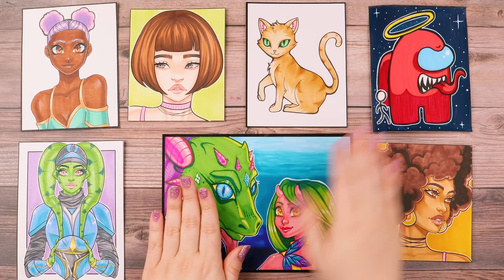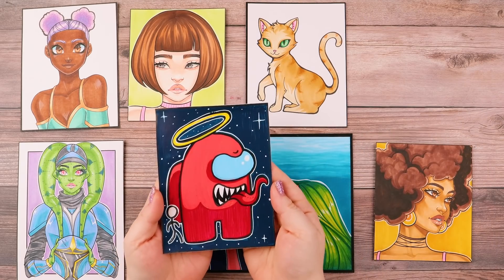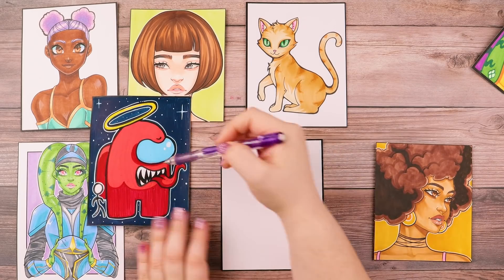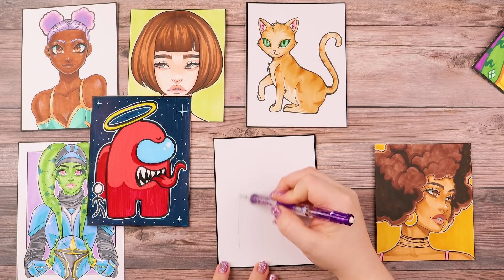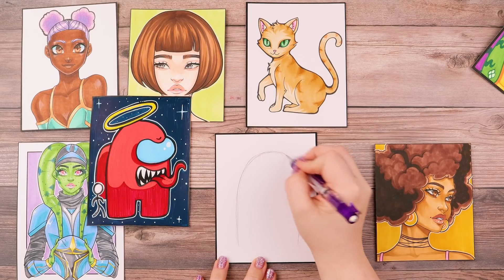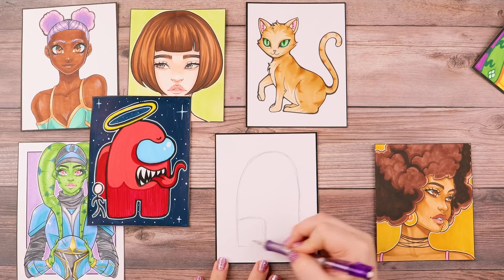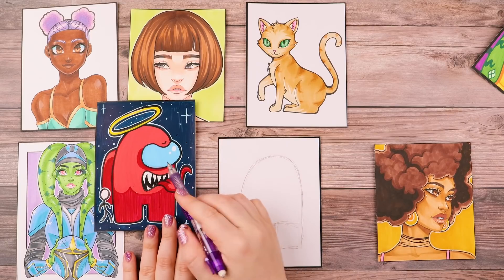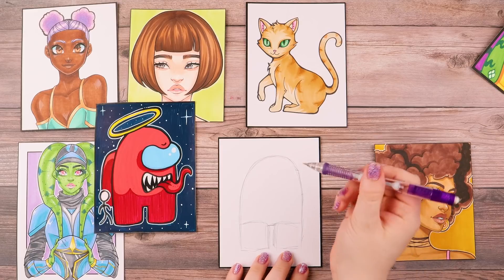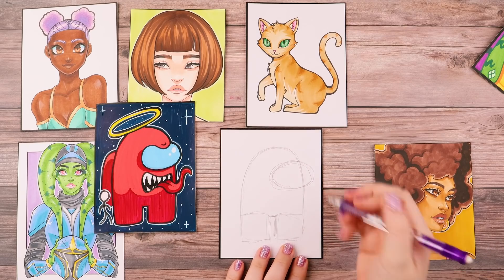Everything can be broken down into shapes. When we look at this Among Us character, we can see it has a visible curved sort of shape going up. And it's got four legs — a square here and a square here — and this is sort of an angry face. Its visor, like on the actual Among Us characters, is an oval, so we can just quickly draw an oval shape. And this is pretty much the base of an Among Us character.